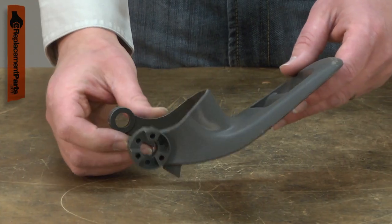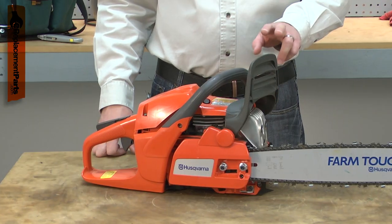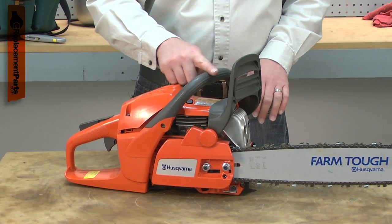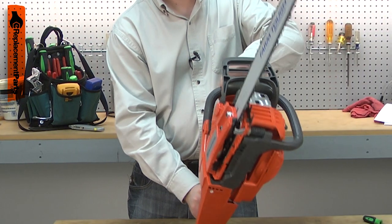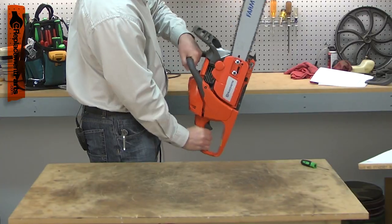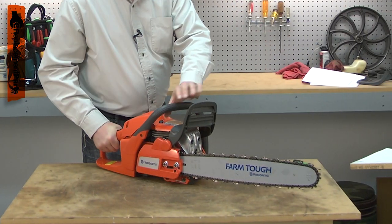The handguard is part of the chain brake system on your chainsaw. It mounts on the top of the saw ahead of the front handle and attaches to the chain brake. In the event of a kickback, your wrist will contact the handguard as the saw pivots backward. This engages the chain brake, bringing the chain to a stop.